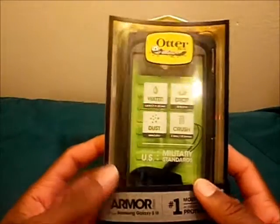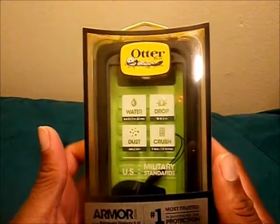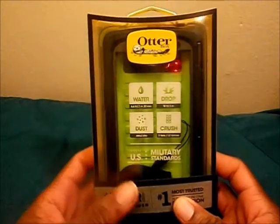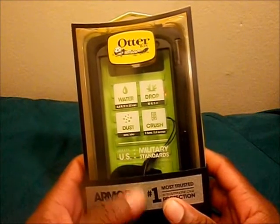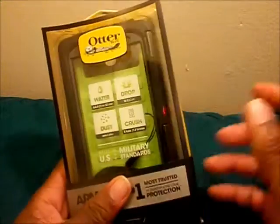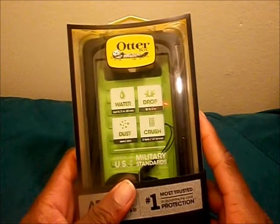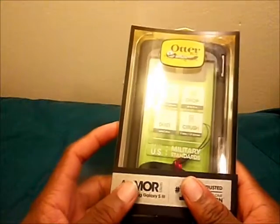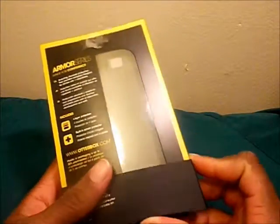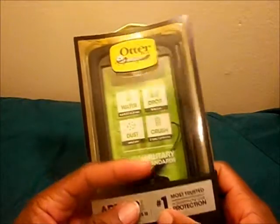You know me, I always like protection for my phone that I pay a lot of money for. I did my research and I didn't find any videos about the OtterBox Armor Series for the Samsung Galaxy S3 — there are plenty for the iPhone but none for the Samsung Galaxy S3. So I went to my favorite sites, Amazon and eBay, and I found it. This case originally retails at $99.95 on OtterBox's website, but I got it for a little bit more than half of that.